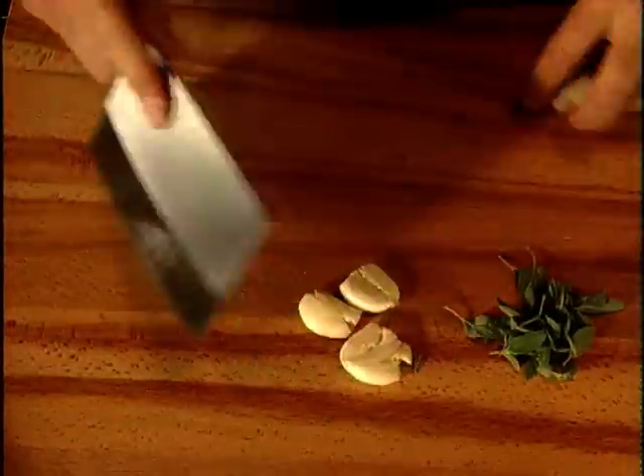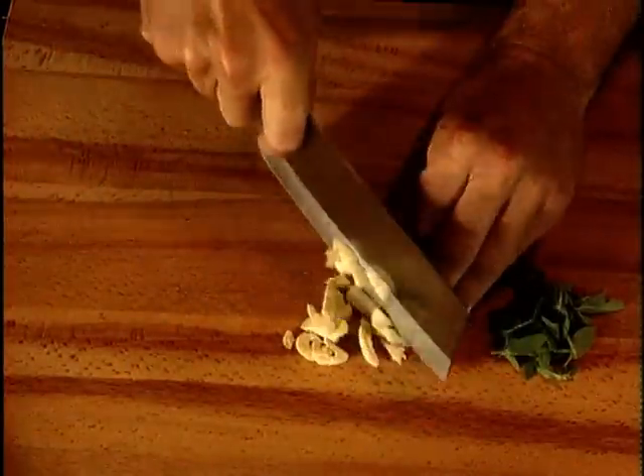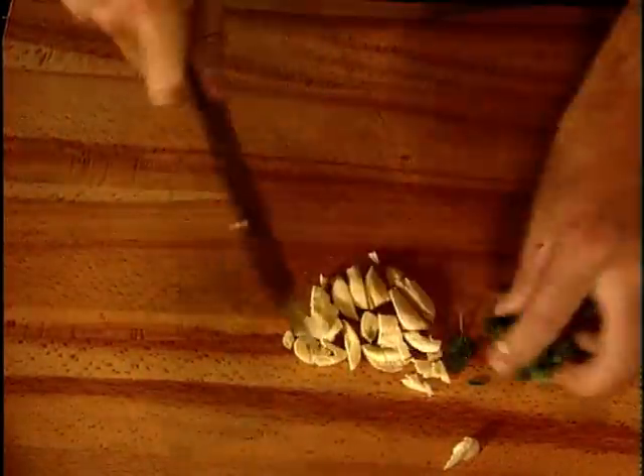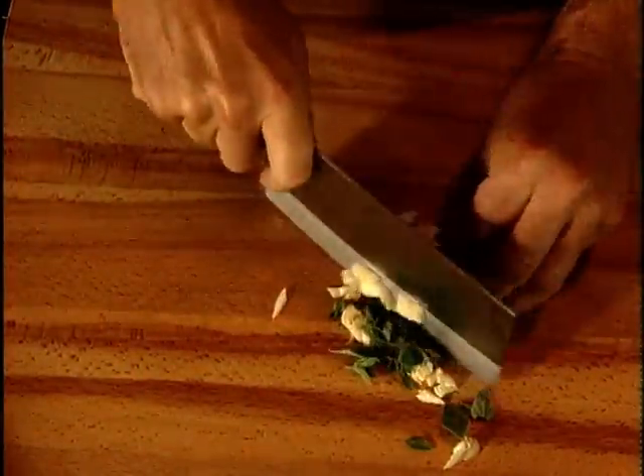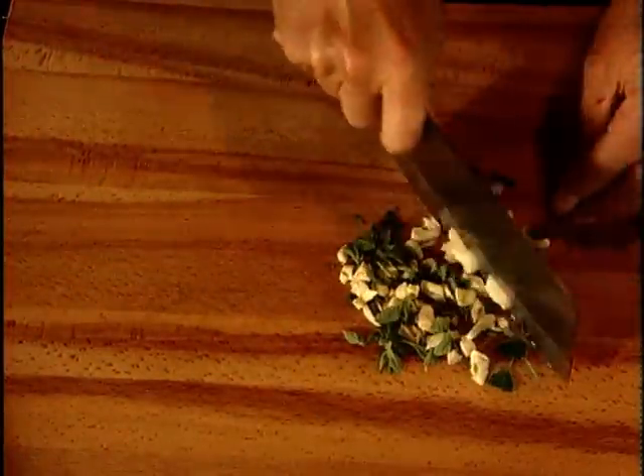Then crush the peeled garlic and chop it with some fresh oregano. If I can't get fresh oregano, I use the tiniest amount of dried, but it mustn't be allowed to overpower the subtle vegetable flavours. I leave the basil till later — it's a much more delicate leaf and only needs to be added at the end.